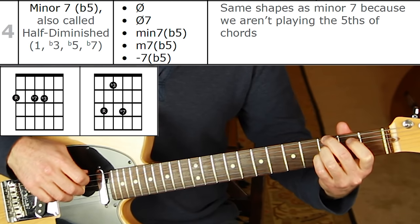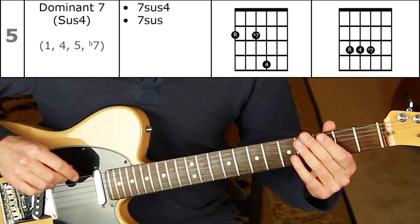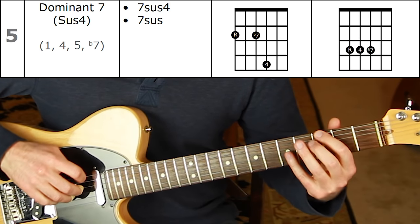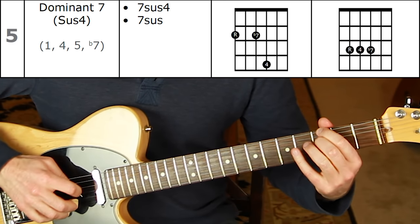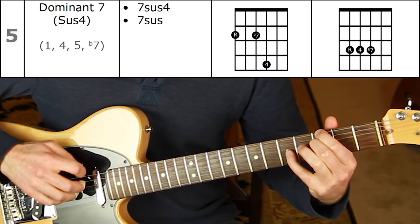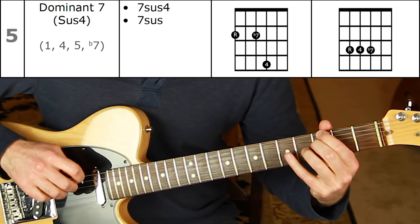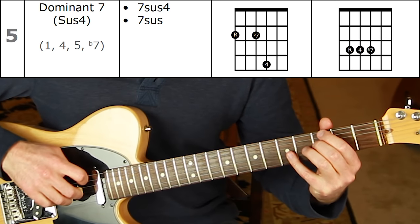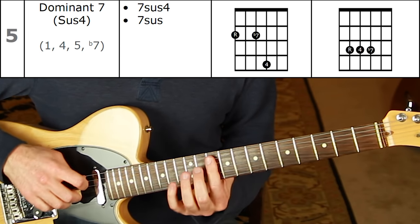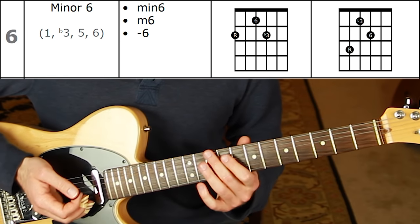Shape number five is dominant seven sus four — a sus chord with a flat seven in it. The four replaces the three: root, flat seven, four. This will often resolve to a normal dominant seven before moving on. Off the fifth string: root, four, flat seven.